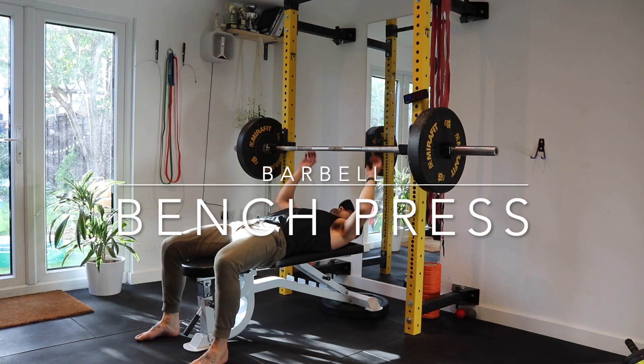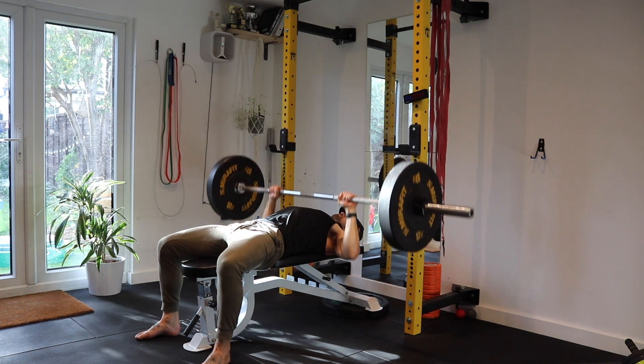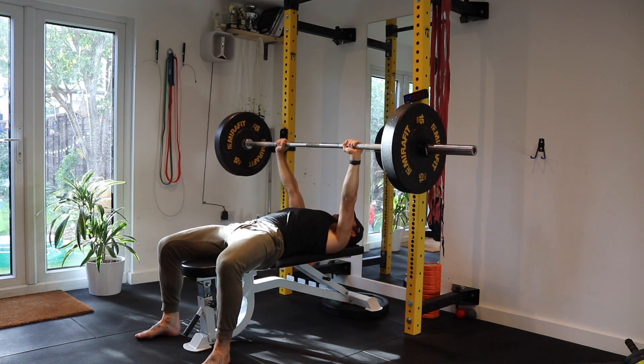Hi guys, welcome to the barbell chest press tutorial. Make sure when you lie down that you're slightly ahead of the bar so that when you take the bar off the rack, it's in line with your chest.